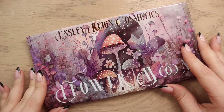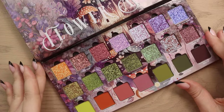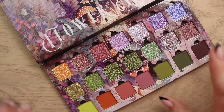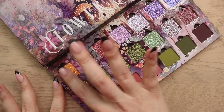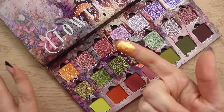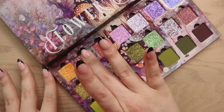Now we have the Flower Moon palette — I just love the packaging on this one so much. There are so many shimmers in here; I love how it's organized. Between the two, this is definitely going to be my favorite, especially with all the purple and green. We've got the shade Bloom, which is a very sparkly gold with a peachy base and golden-green flip — very pretty. Then Pink Moon feels so creamy and sparkly — a purple-green rose-gold flipping shadow.